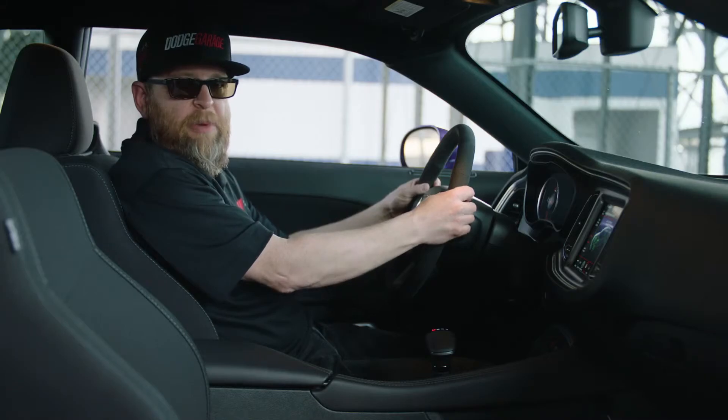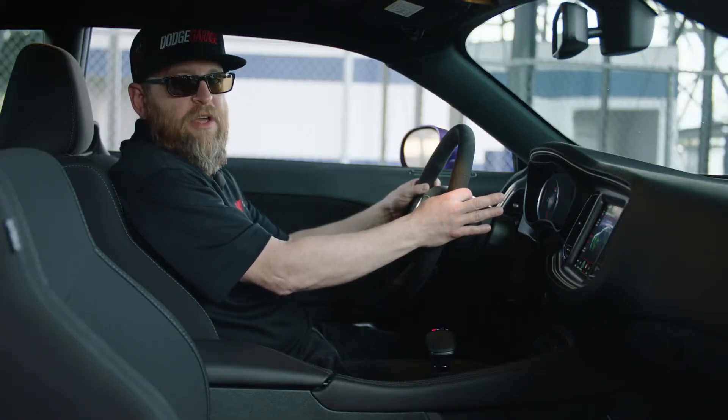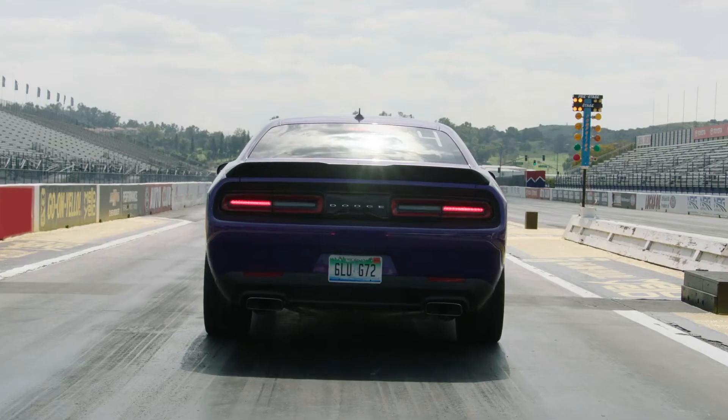Once you're there, you let go of one of the paddle shifters, then you let go of the brake pedal, and you're now holding the car with just the other paddle. By doing so, we lock the transmission.